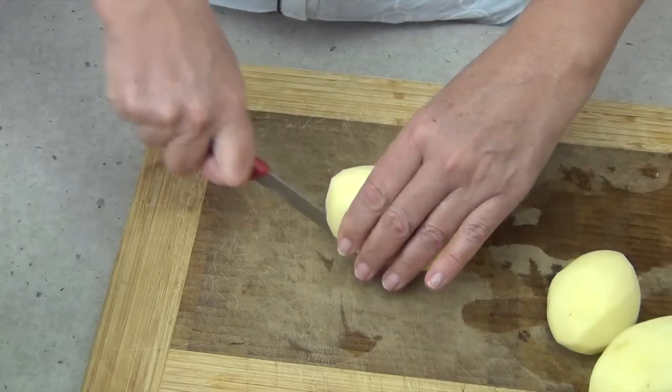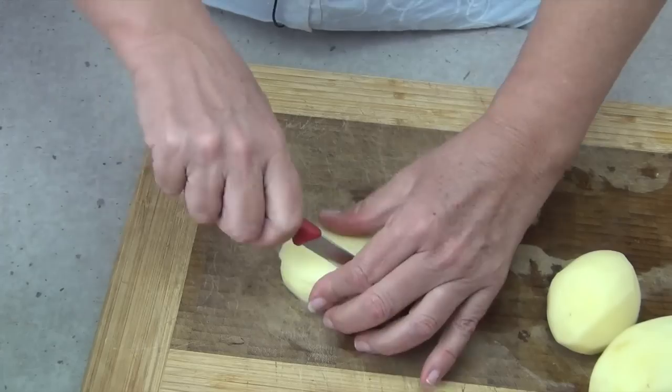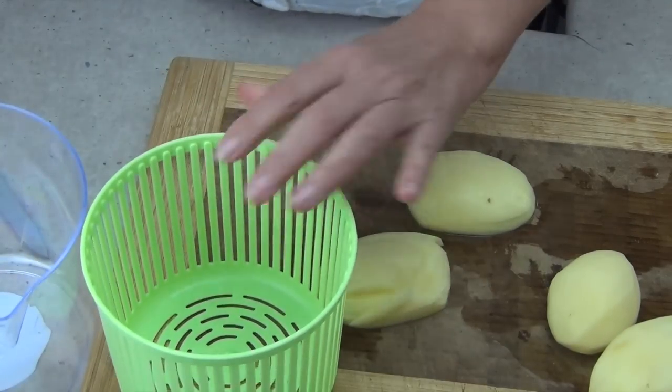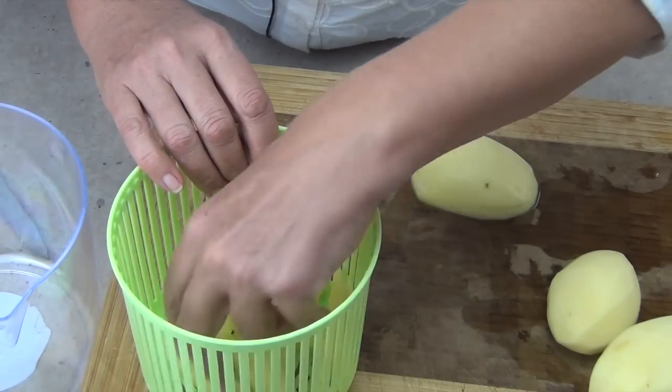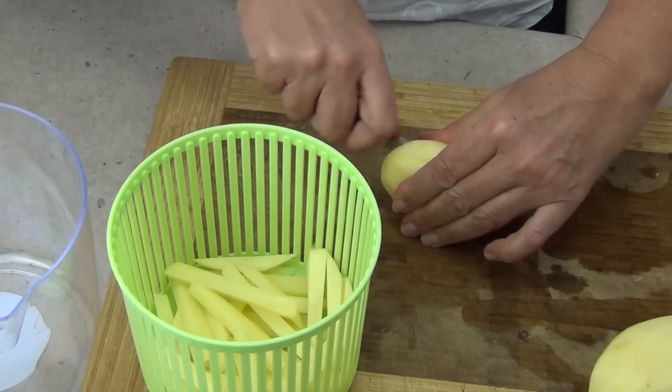First thing you have to do is cut your chips into even pieces and pop them into a salad spinner basket. Now this is really cheap — I only paid about five dollars for this. It's not very good quality at all, but we're going to separate them a little bit and send them in there. The basket will actually work as a colander.